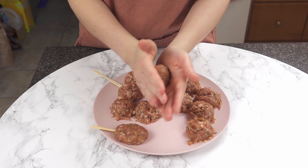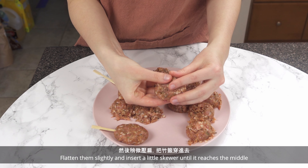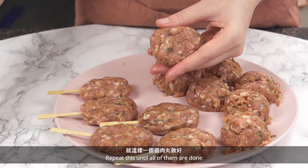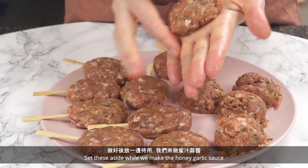Then roll into balls, flatten them slightly, and insert a little skewer until it reaches the middle. You can keep these as a meatball shape and skip this step if you don't have toothpicks like this. Repeat until all of them are done.